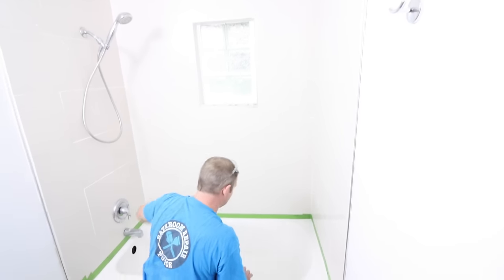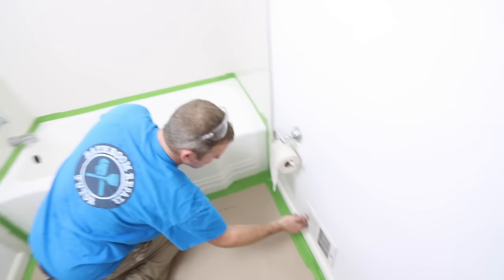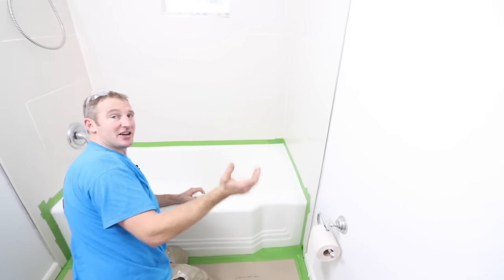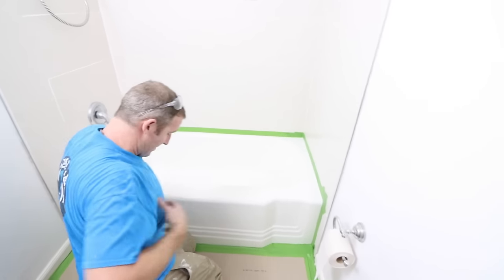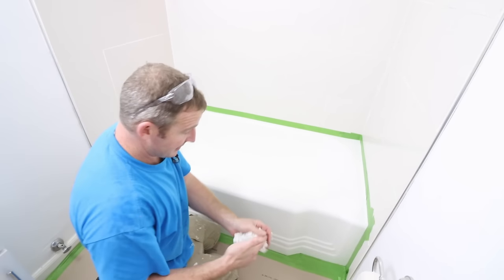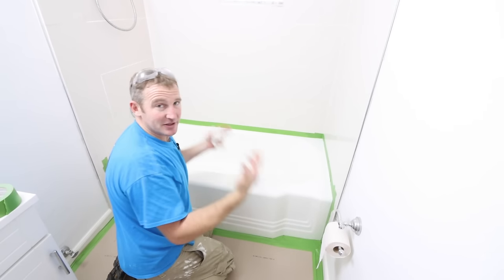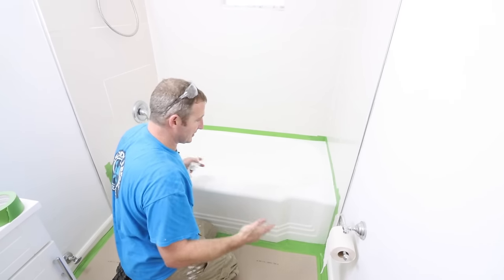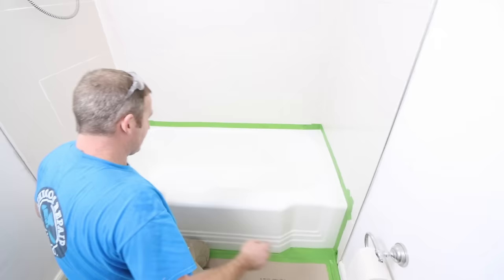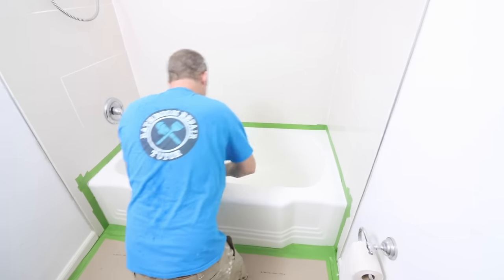If you have a window, make sure it's closed — you don't want any airflow in here. If you have a vent, maybe shut it off. You don't want a lot of airflow or any dust coming in. Make sure you're wearing a clean shirt and scrub yourself before you get started. Anything that falls into this is going to be very difficult to get out, so be super clean and pay attention to the amount of dust or things in the room.